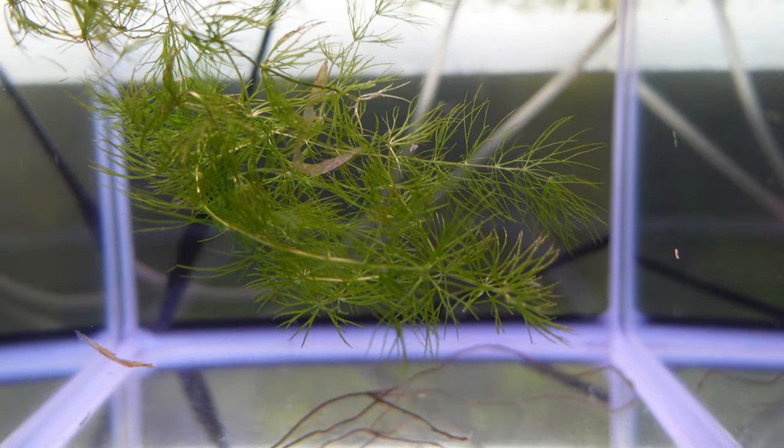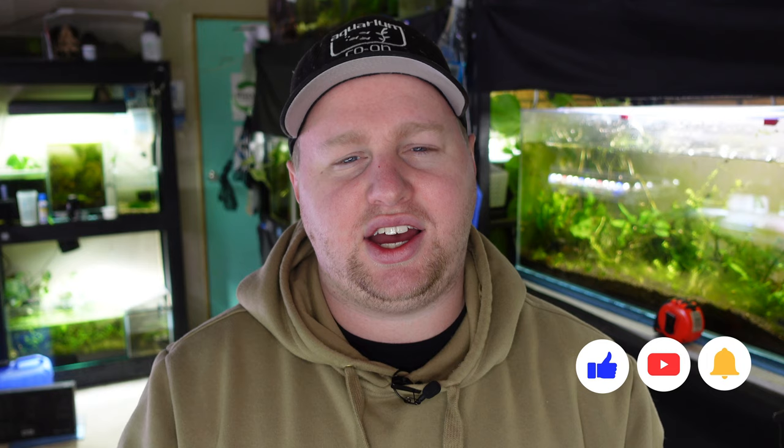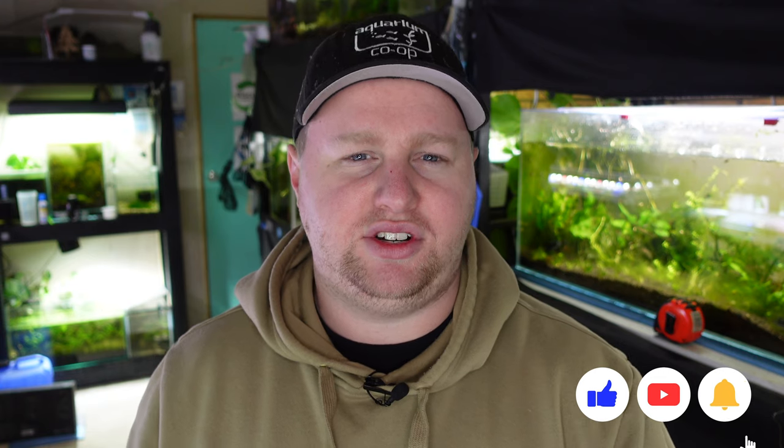Hornwort has needle-like leaves, generally in clusters of around six. It can grow super long — up to 10 feet in length. It can either just float around freely, or it can attach itself using a rhizoid, similar to Java moss, grabbing onto objects in fast-flow environments. You can cut it at any point and instantly create a second plant, because it doesn't really have a standard root system.